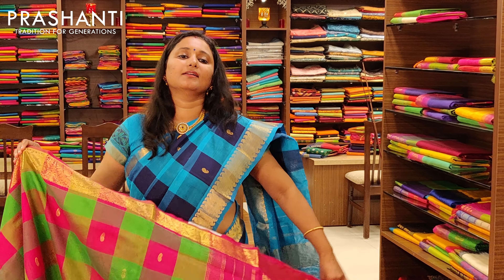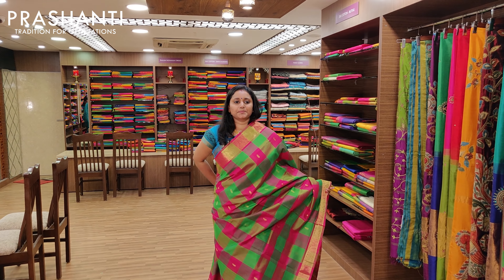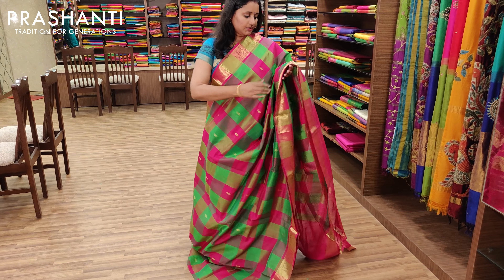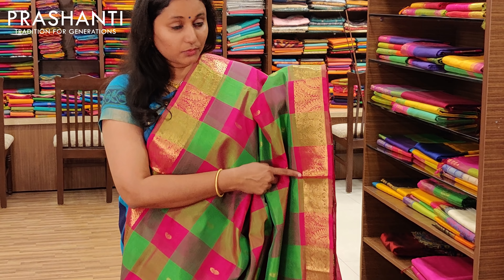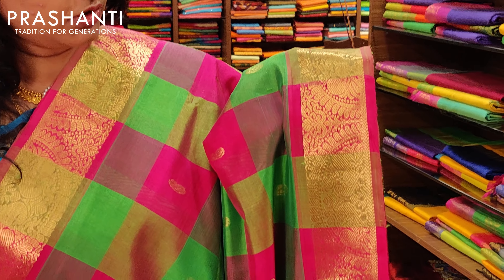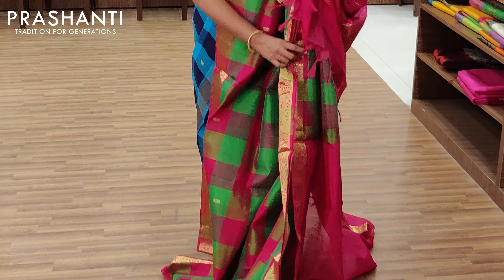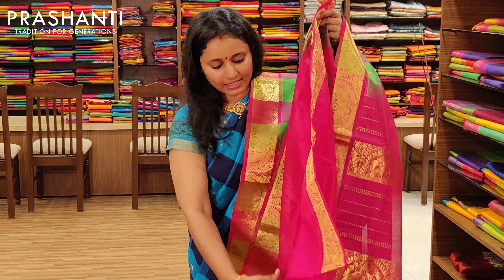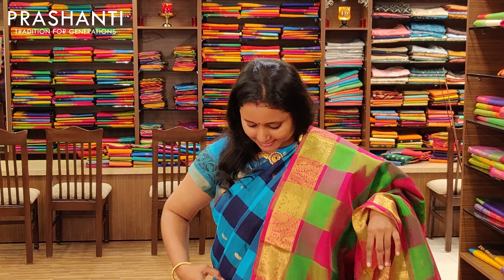The next one is parrot green and pink combination — a very traditional combination and a beautiful occasional wear. It's got an annam border on both sides, beautifully woven, with bhutas alternating on the checks, a pallu, and a contrast blouse in pink. Priced at Rs.3675.